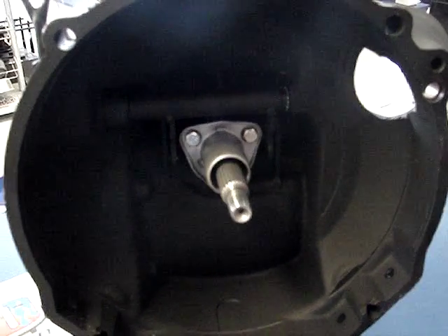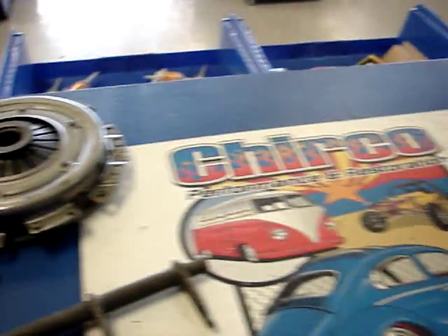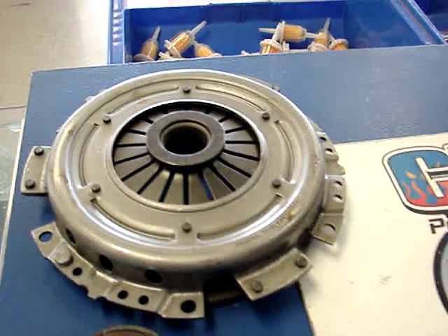One of the biggest problems that happens is that somebody will call in and order a 200 millimeter 69 model clutch and not realize that they've got a late model IRS transmission in there.